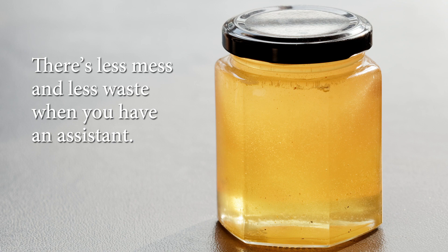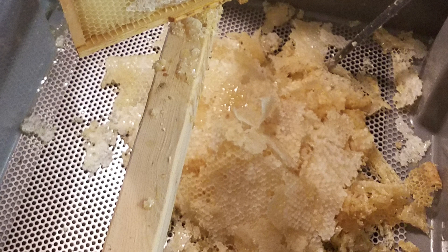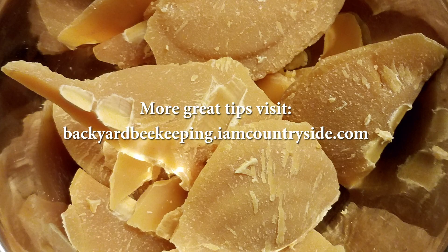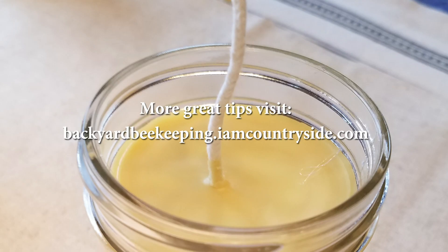With your honey bottled, all that should remain is leftover beeswax in your strainer and uncapping tank. You can crush the beeswax in your tank and get a bit more honey — we keep this honey for ourselves as it tends to have a bit more wax content. You can learn how to render beeswax for candles, soap, and more at backyardbeekeeping.imcountryside.com. You may be surprised how little wax you have after harvesting dozens of pounds of honey.